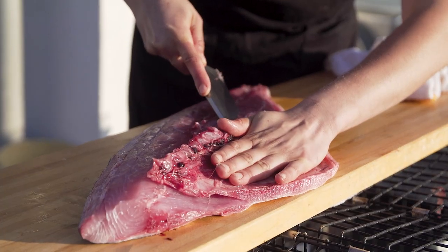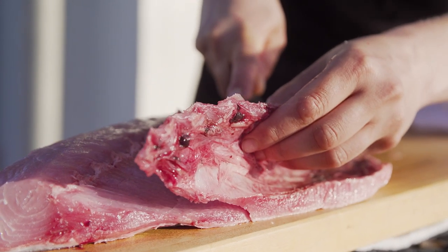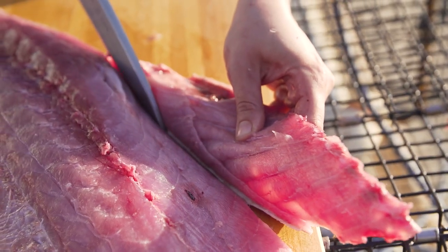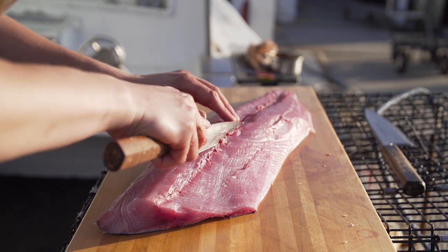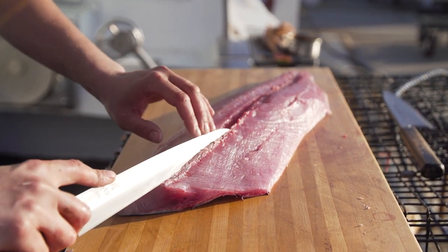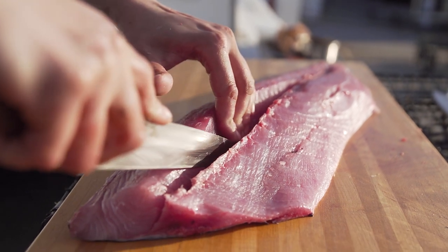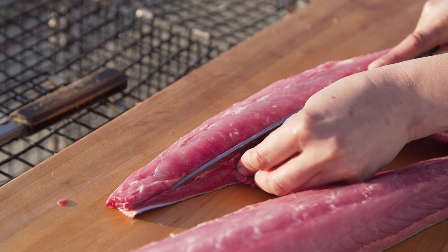I'll remove the bellies. I'm also removing any sinew or connective tissue that's there — anything that we're going to have to trim away anyways. And I'm going to cut the rib bones off of the belly as well at this point. Then I will separate both loins: the belly loin as well as that top loin. I will cut any bloodline away.